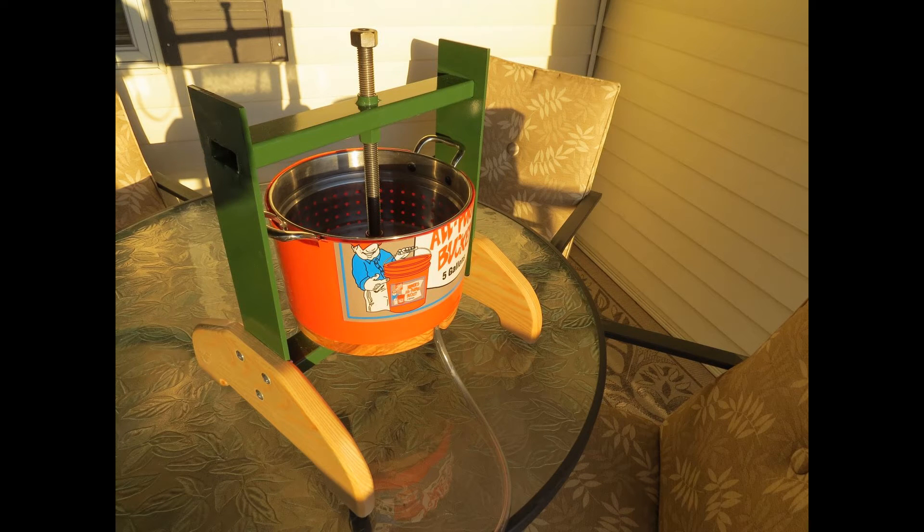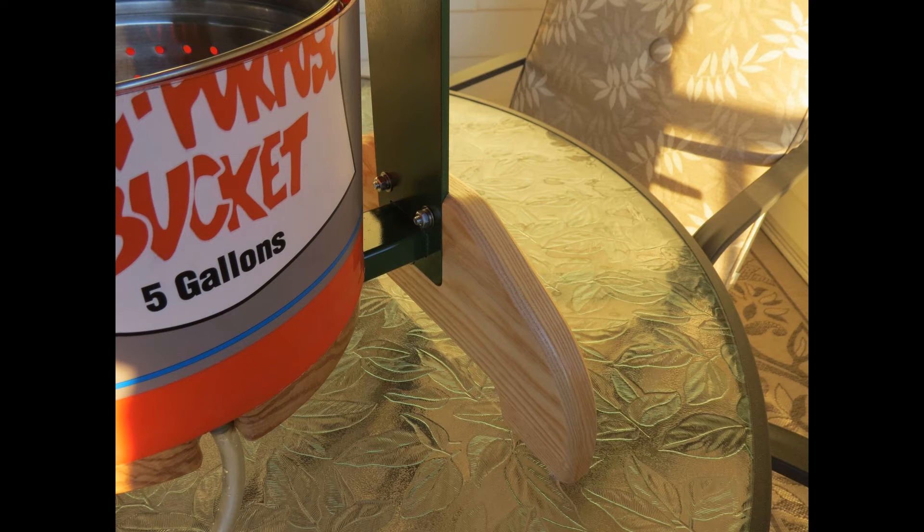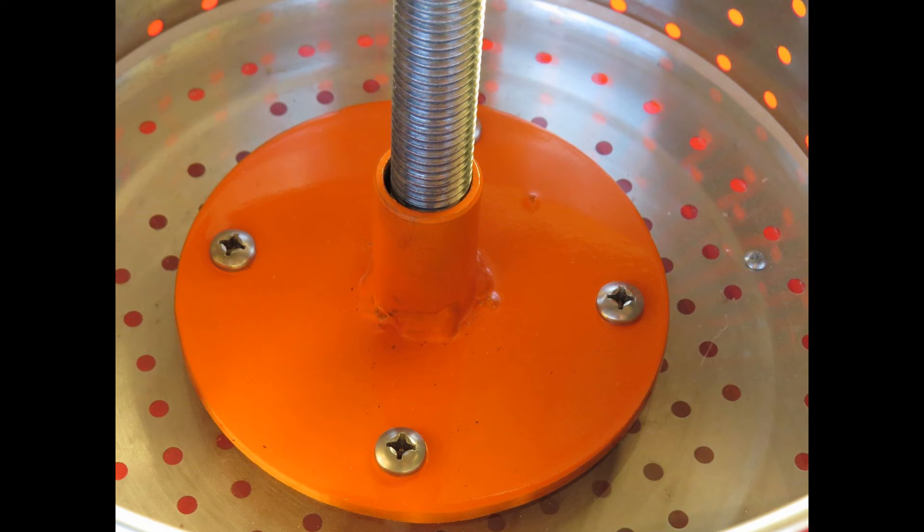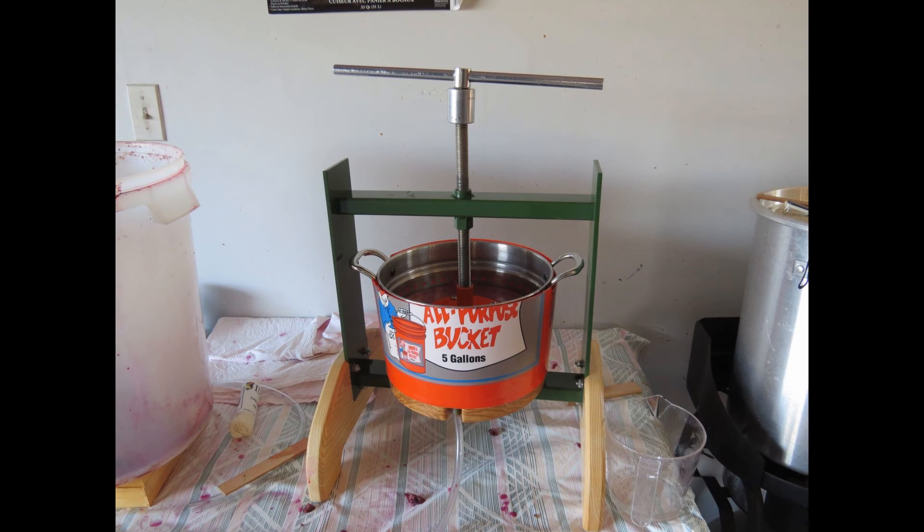There you have it — my simple grape press that didn't cost me a penny to make, and it seems to work pretty good. I'll be using it in the next video making my wine this year, so thanks for watching and please subscribe.